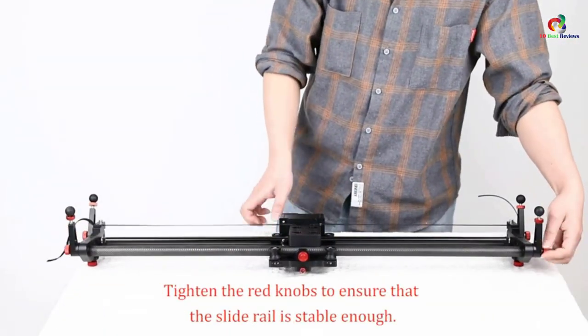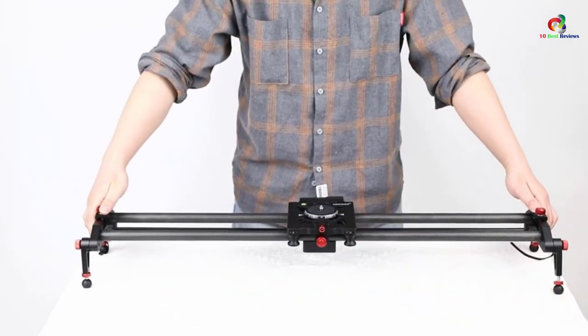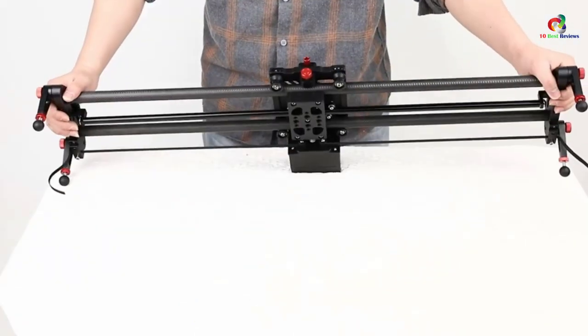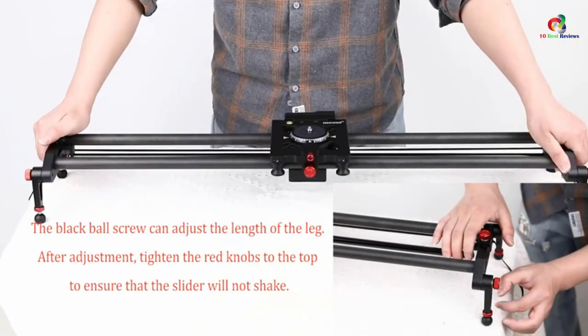It comes with a dense sponge grip for cold defense, warmth, and anti-skid. It also has adjustable legs, with one leg that is easily detached for added convenience.